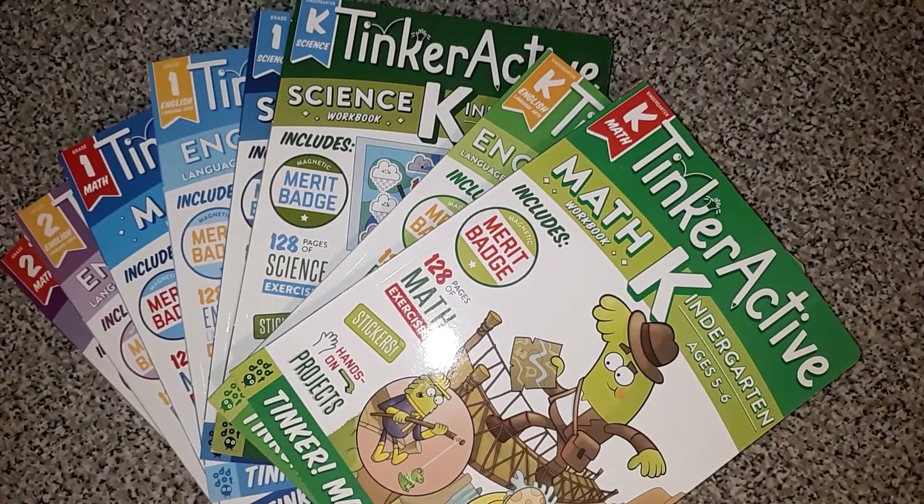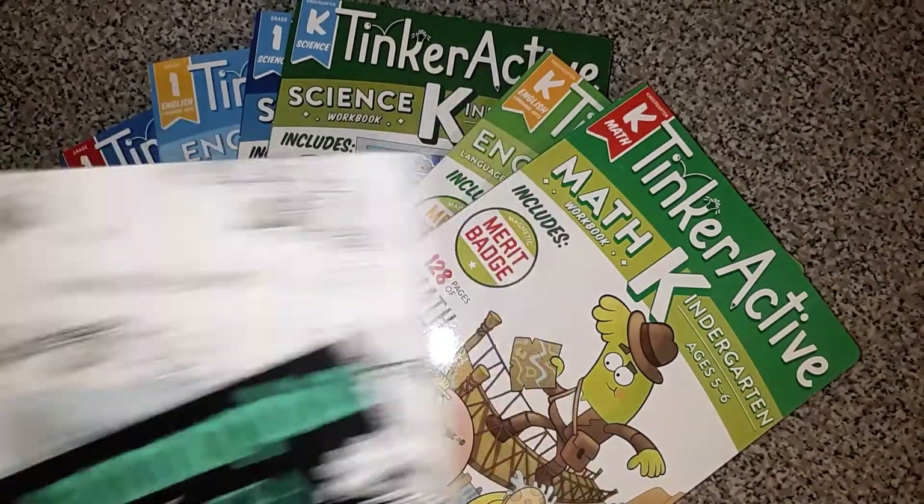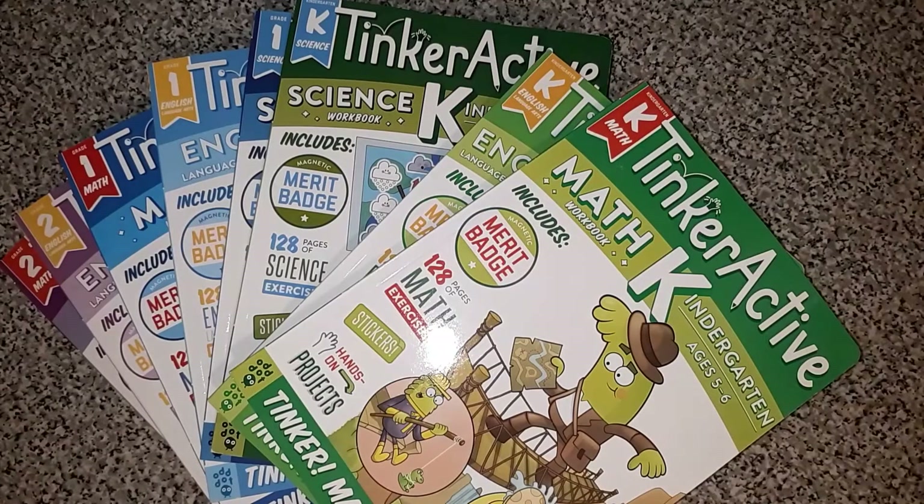Hi friends! Welcome back to my channel. Today I wanted to show you some workbooks that I picked up this week on Book Outlet. This was actually my first purchase from Book Outlet. I did go and find some various adult coloring books there, and then I noticed that they had these TinkerActive books. I had actually never heard of these and I wanted to get a few to look at, to review and to maybe do a little bit of a flip through with you.